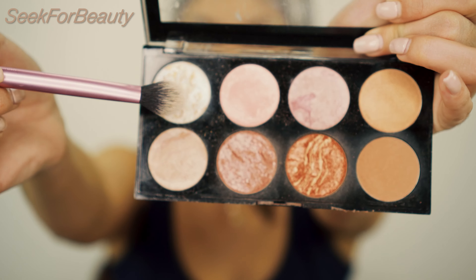With my RT402 setting brush, I'm taking the highlighter.